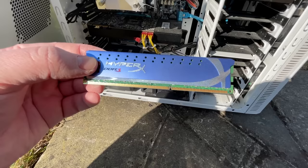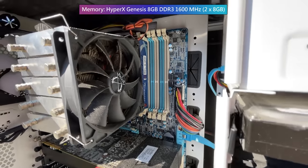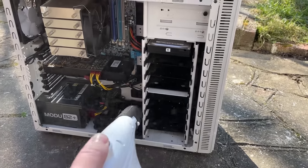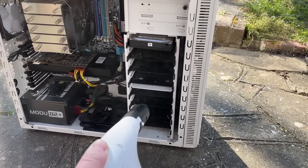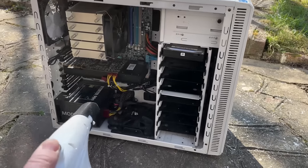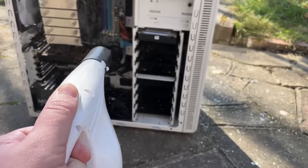I always advise testing any second hand pre-built system or individual component before cleaning them. That way, if they don't work, you know that it wasn't you who broke them. But to avoid someone else's skin particles flying all over my room as the multiple fans started to spin, I decided to give it a quick blast with the air duster before the initial switch on.